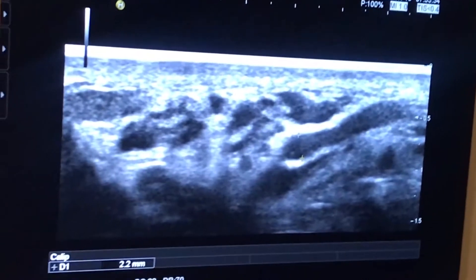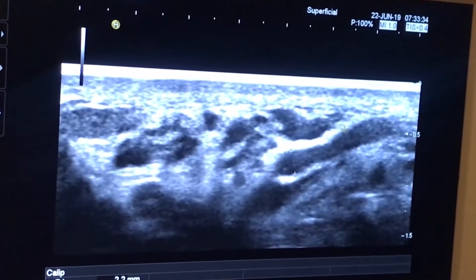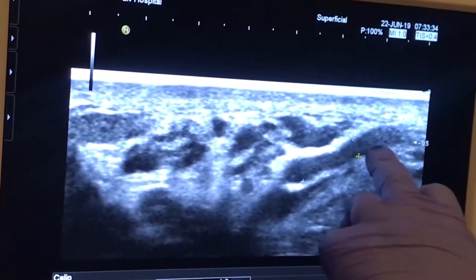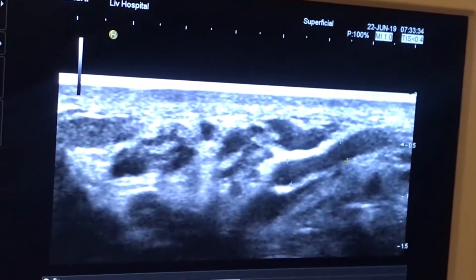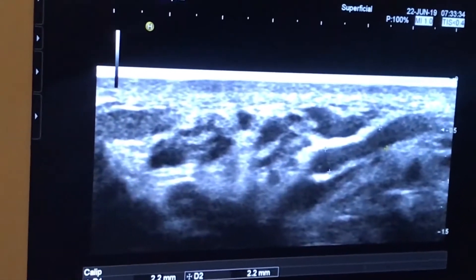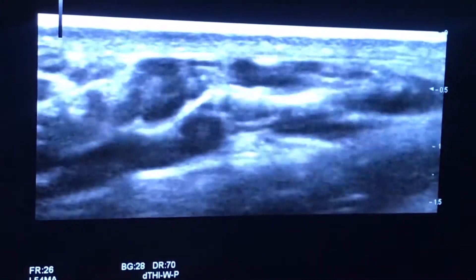Now this is a slightly smaller vein, which is 2.2 millimeters — you can see the measurement at the bottom. These are smaller veins but they are very numerous. Many, many veins — they are heating up the testicle like a radiator.